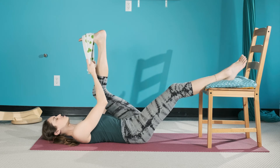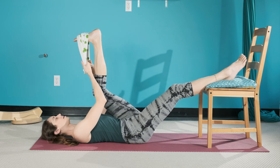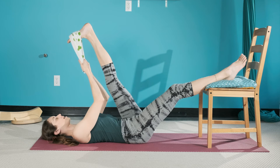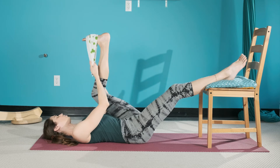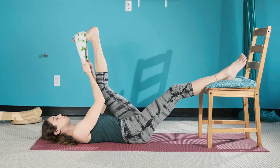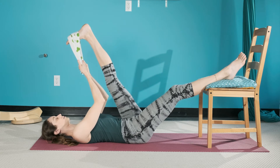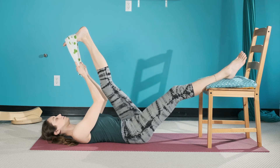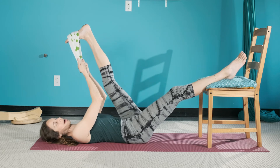Let the opposite leg relax — check in and make sure it's nice and floppy. Same with the arms; they're heavy, allowing for this oppositional weight down as the leg reaches up. Maybe one or two more folds, or just stay in the stretch another moment or two. Then beautiful — relax.